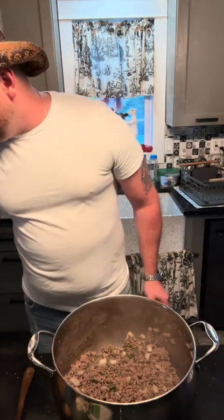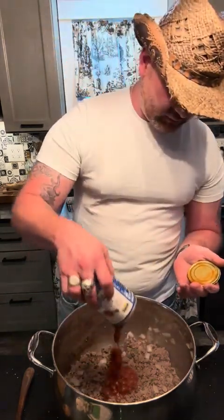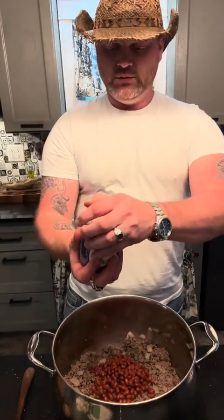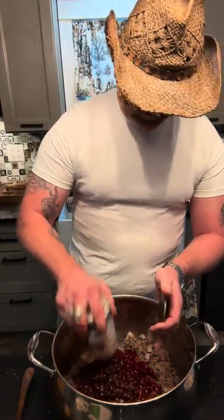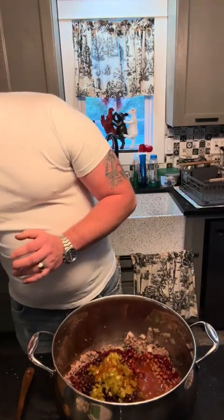All right, now what I've got is chili flavored red beans, $1.79. I have chili flavored black beans — or kidney beans — and here's black beans chili flavored. Now we're going to throw a can of mild green chilies in there. We're going to throw a can of red enchilada sauce in there.